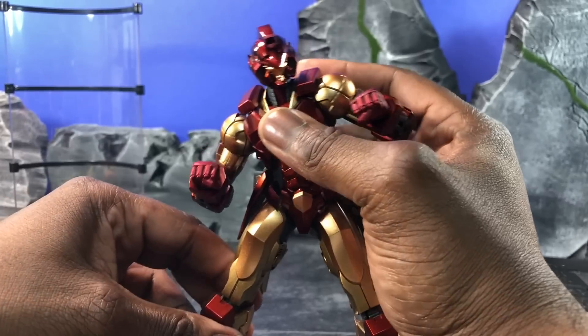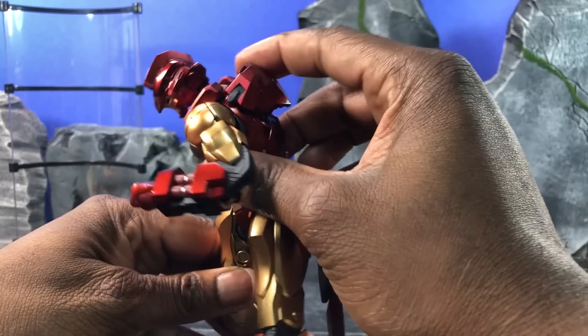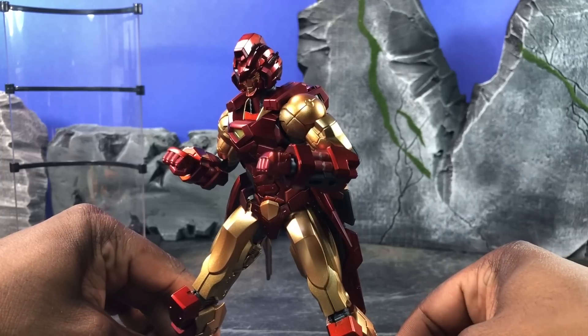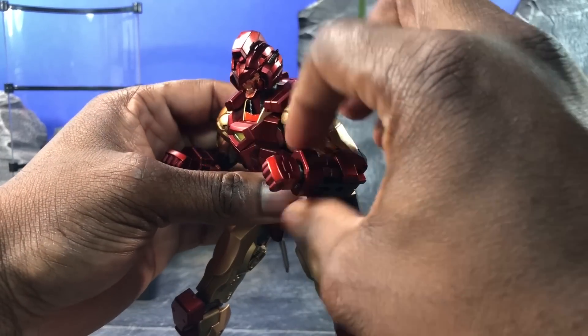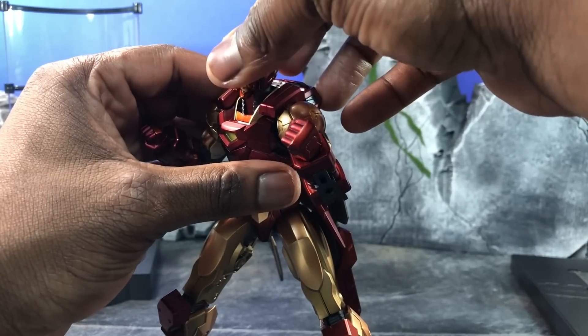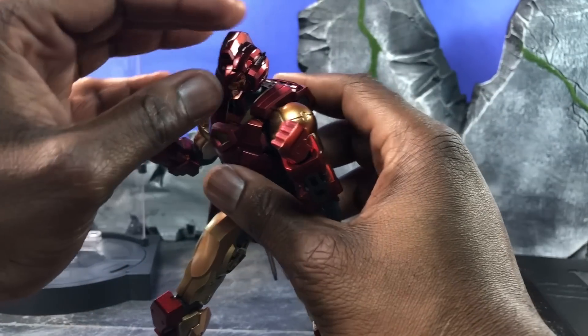There's a lot of articulation here. The ab crunch is really nice — it goes really far forward. Again, being back-heavy is something you want to definitely be aware of and not fool yourself with. The backpack is really large and it's really nice.